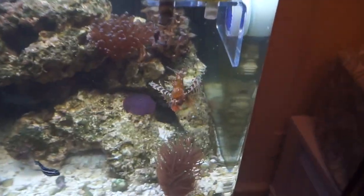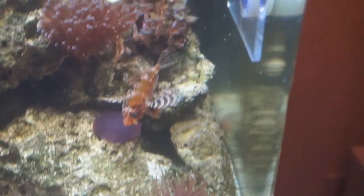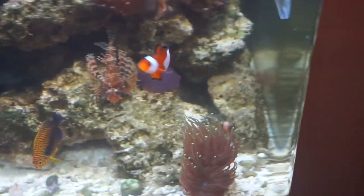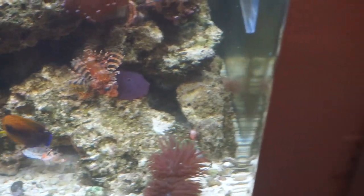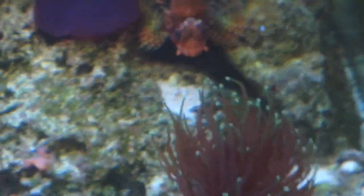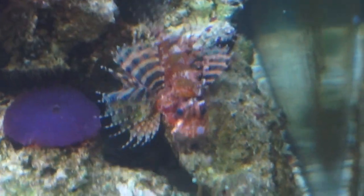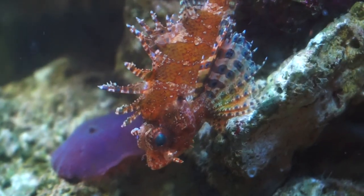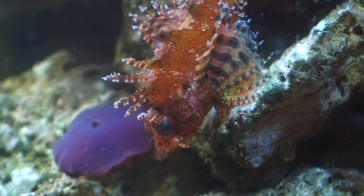That looks like a big chunk of krill — let's see if he gets that one. It's drifting over there now; I really need to clean this tank because of all this uneaten food, though he did eat a lot earlier. There we go — he already had this food earlier today so that's why he wasn't as food-aggressive. He'd already had a good meal, and now he's just chewing it up.